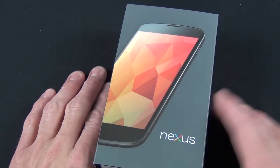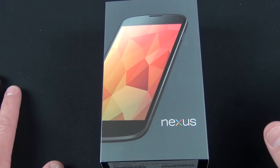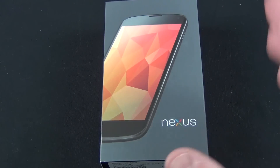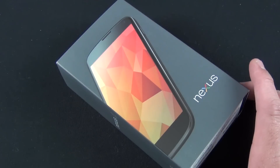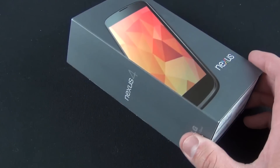The Nexus basically means that this is Android — pure Android. There's no skin, no TouchWiz, no Sense UI. This is just Google, as Google intended. Nexus also means this will get the latest updates every time they roll out, so you don't have to wait around for a carrier or manufacturer to push out the update to your phone.